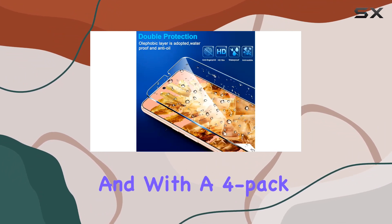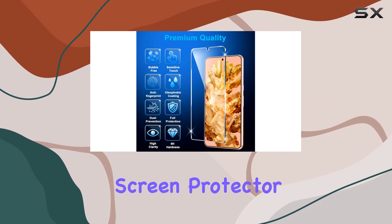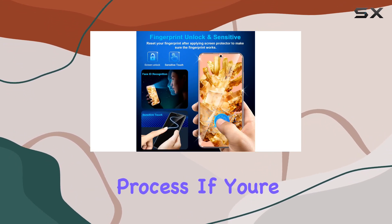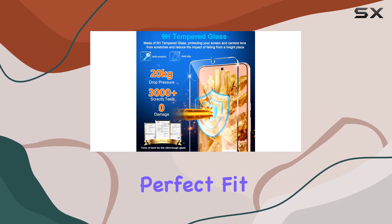And with a 4-pack, you've got replacements at the ready. In conclusion, the LitaSan 4-Pack Screen Protector offers robust protection, compatibility with various features, and an easy installation process. If you're a Google Pixel 8 user looking to safeguard your device's screen, this might be the perfect fit for you.